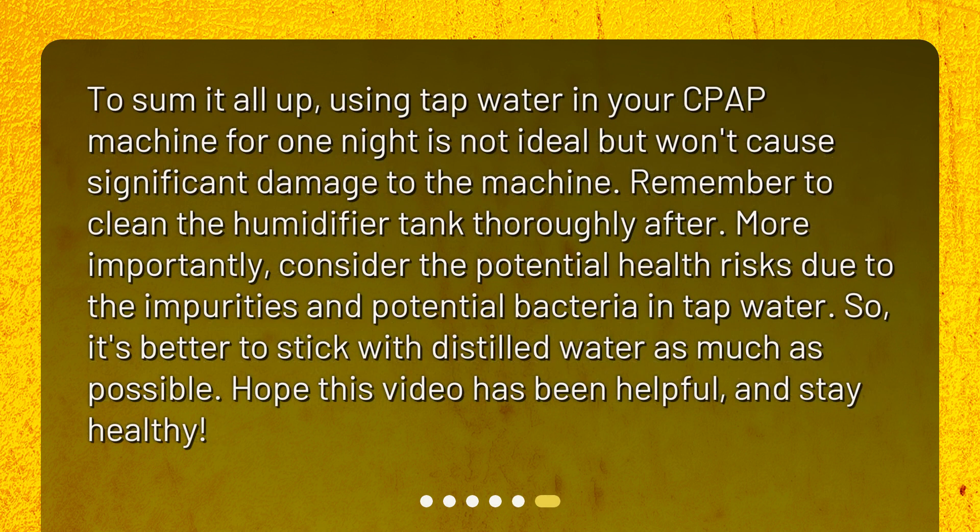To sum it all up, using tap water in your CPAP machine for one night is not ideal but won't cause significant damage to the machine. Remember to clean the humidifier tank thoroughly after. More importantly, consider the potential health risks due to the impurities and potential bacteria in tap water. So it's better to stick with distilled water as much as possible. Hope this video has been helpful, and stay healthy!